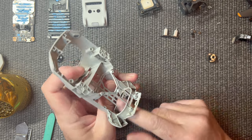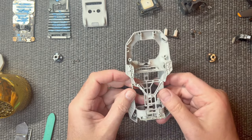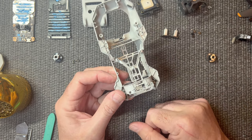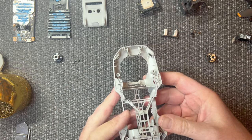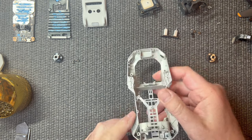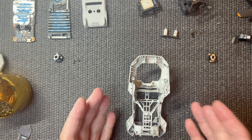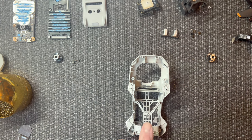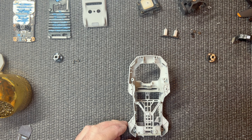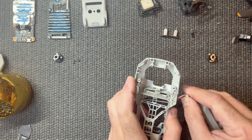Everything is off except the stickers. I'm going to take those stickers off and put them on the new shell as well. I'll pause, transfer all the stickers, and then we'll come back. So I have the new frame ready with his stickers transferred. We'll start with the legs and the ESC board — let's get the legs on first and then we'll put the ESC board on.